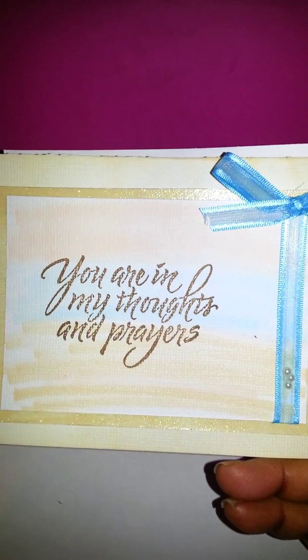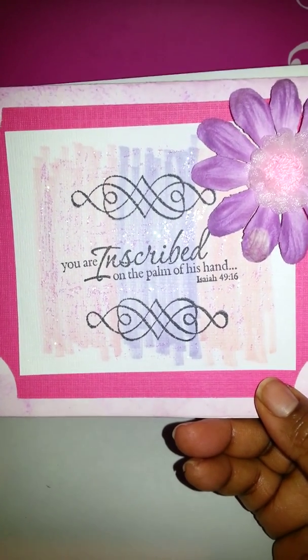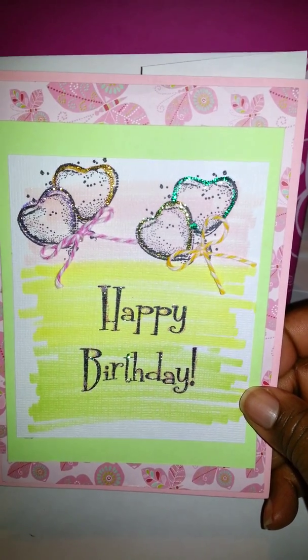Then there's this card — 'you're in my thoughts and in my prayers' — in blues and tans, pretty. Then this one I'm not super fond of but it's cute enough. And then I did a happy birthday one which I thought was pretty neat, and then this one.